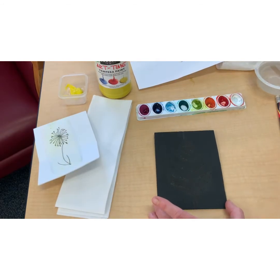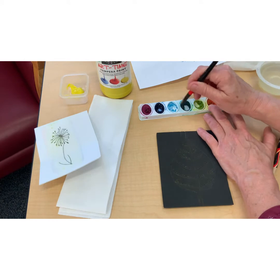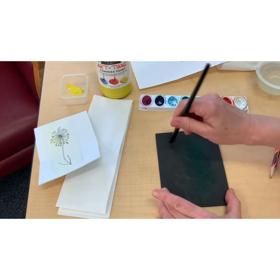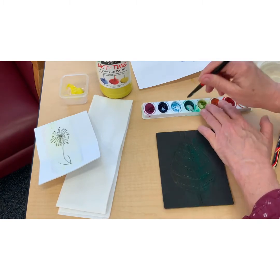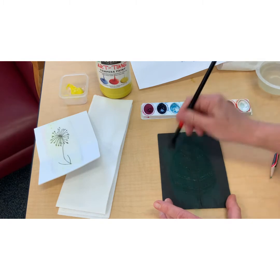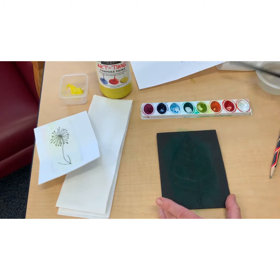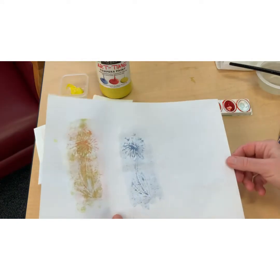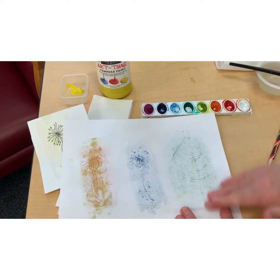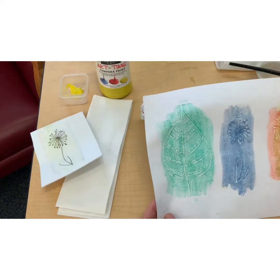Here's one I did a while back. You can't really see the design because of the dark color of the foam, but it's a leaf. I'll show you what that looks like — use green first. I did this one by using straight lines and poking holes. Take your paper, put it down and press. And there's your leaf.